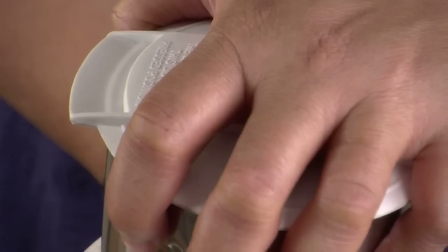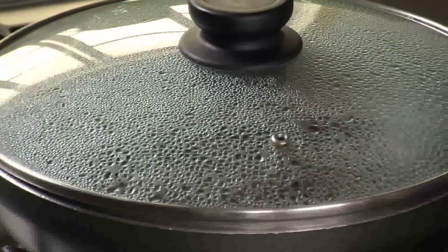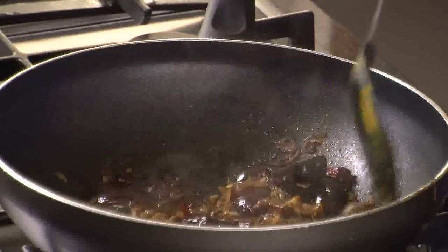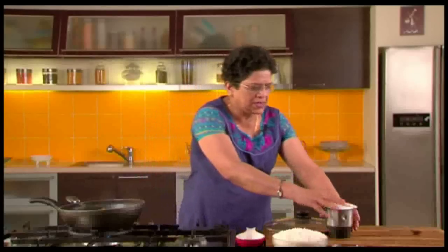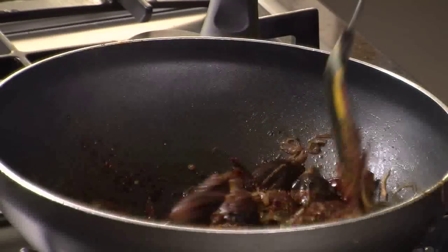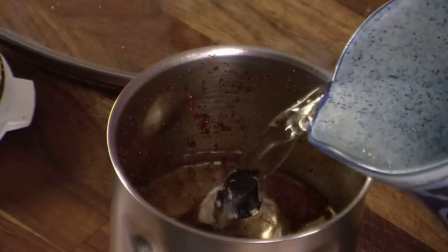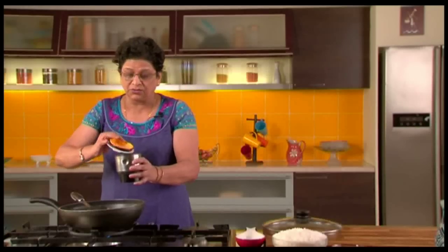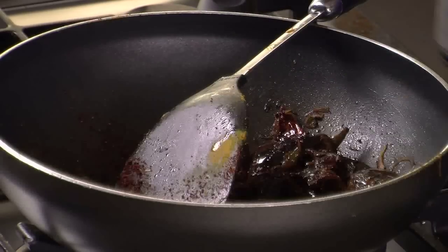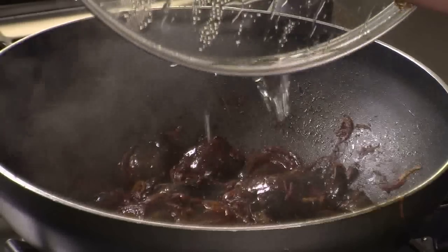Now that these masala ingredients have cooled, we will grind them to a nice fine powder. We have ground this into a nice powder and it's smelling really good. We will wait till the brinjols get cooked before adding this powder. Now let us see how far the brinjols are done — they seem to be nearly done. So now we will add this masala powder that we had earlier made. Turn well. The brinjols need a little more cooking, so I will put a little water in the mixer jar to rinse it and add that water to the brinjols — I don't like wasting anything. Now the brinjols are nicely done.